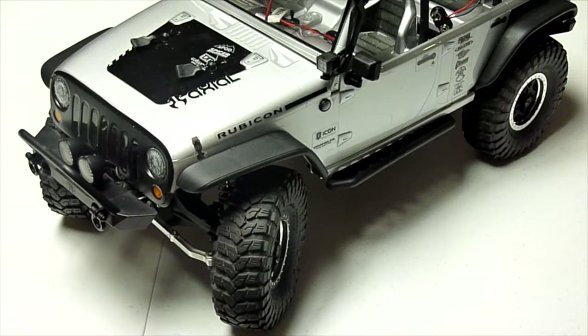Hi, this is Tim with RC Noob. Today we're going to take a look at some lighting upgrades that I've made to my Axial SCX-10.